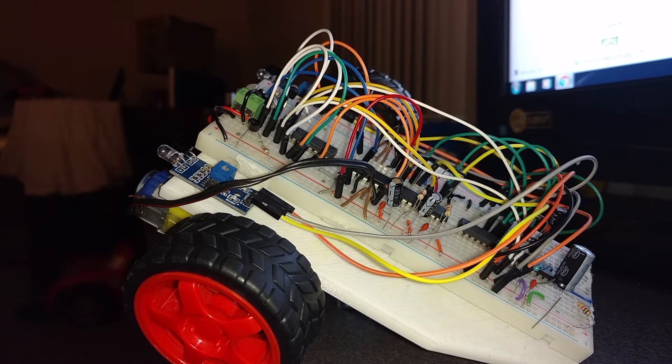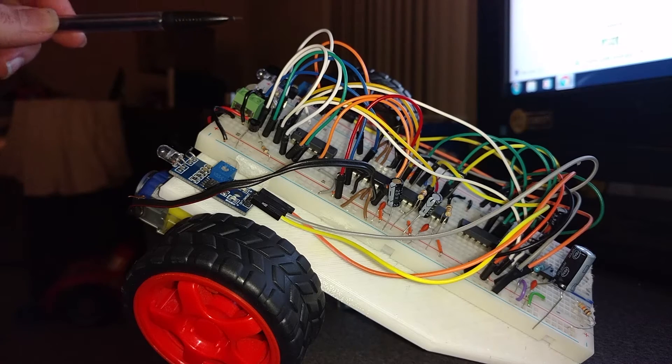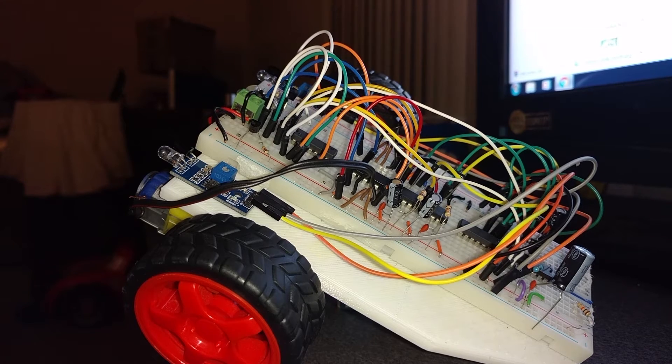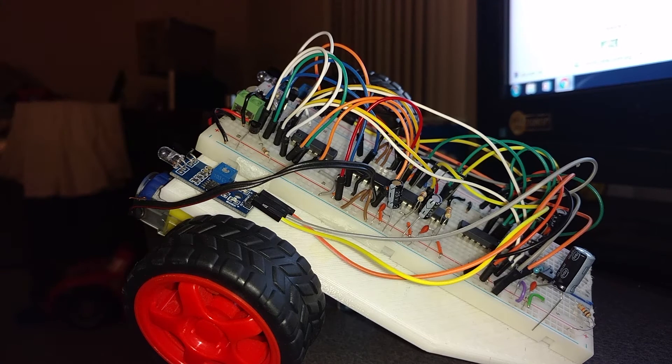All these wires might seem a little intimidating at first, but once you get an idea of how it actually works, it's really not that bad. To start out with, it's got two infrared sensors that act kind of like a switch whenever something gets too close. They are normally high with their output, so if something's not blocking their way, they output a 1, and if something gets too close, they go to a 0.